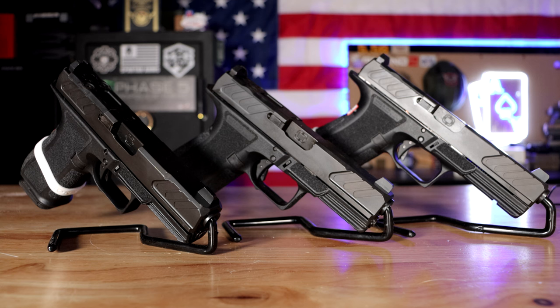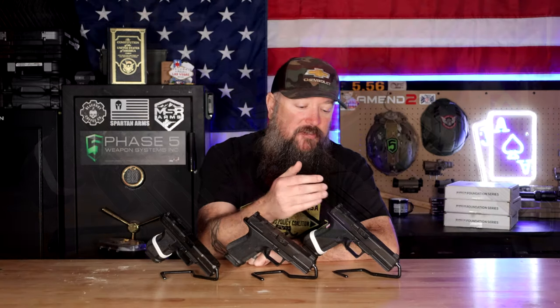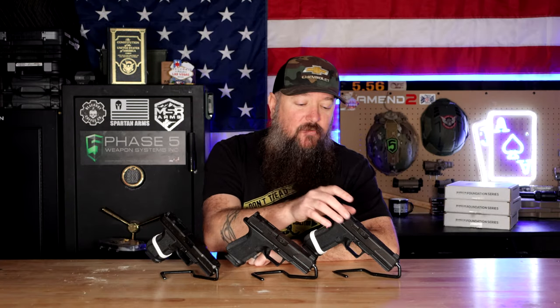We still have the same grip: the extended beavertail, the great grip texture, the undercut on the trigger guard, all the great slide features, optic acceptance, serrations front and back, steel sights — everything like that — but without all of that extra fancy stuff that a lot of people just don't need and don't want to pay extra for.